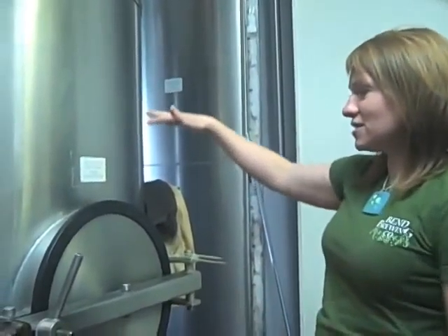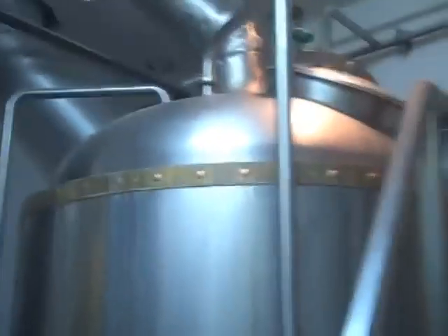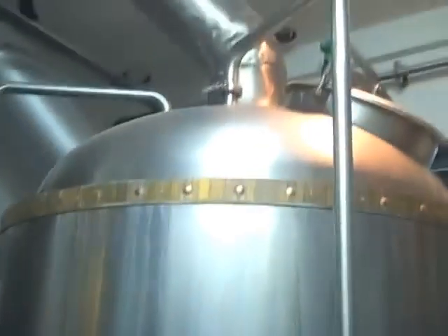And that's what the yeast eat later on to make alcohol. So after this is done — about half an hour — it is pumped over into the kettle. Fill the kettle all the way up, boil it for an hour and a half. That's when I add hops. Then it goes through a whirlpool so all the hops are pulled down to the bottom — that's called a trub pile. Then it goes through a heat exchanger and is pumped into the fermenter.